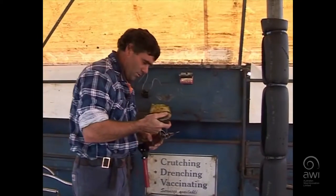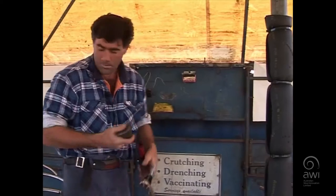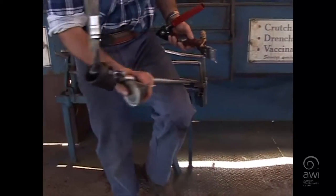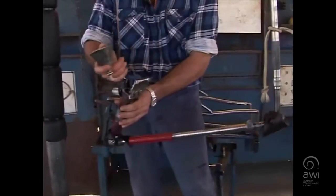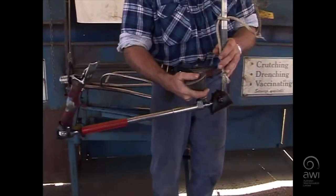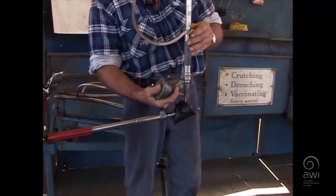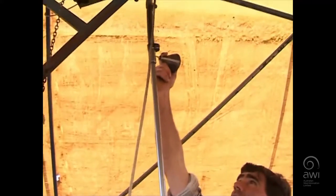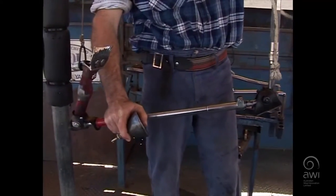Once I've done that I'll just oil it up. Usually when you're travelling along there's a bit of dirt on it — it's not like in a shearing shed — so just give it a bit of a clean, set it up, oil it up, then just make sure it's out of gear, pull her in, warm it up.